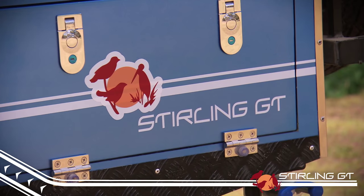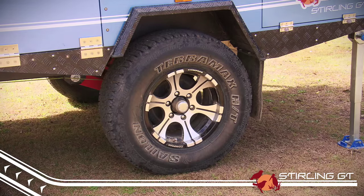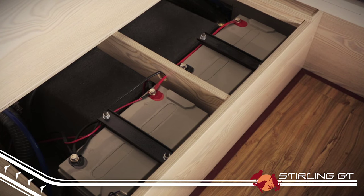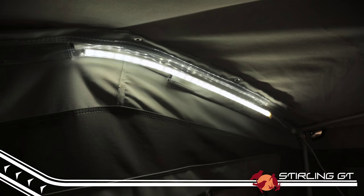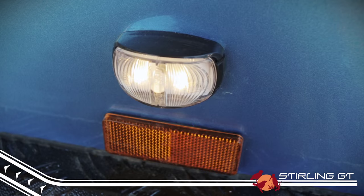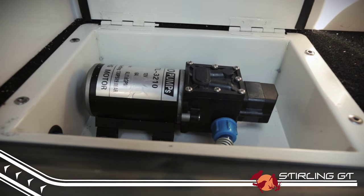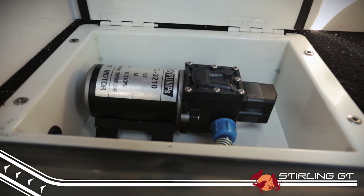The GT also comes standard with 12 inch electric brakes and a complete 12 volt battery system with twin 100 amp hour deep cycle batteries, internal and external LED lights, and a 4 speaker multimedia system.